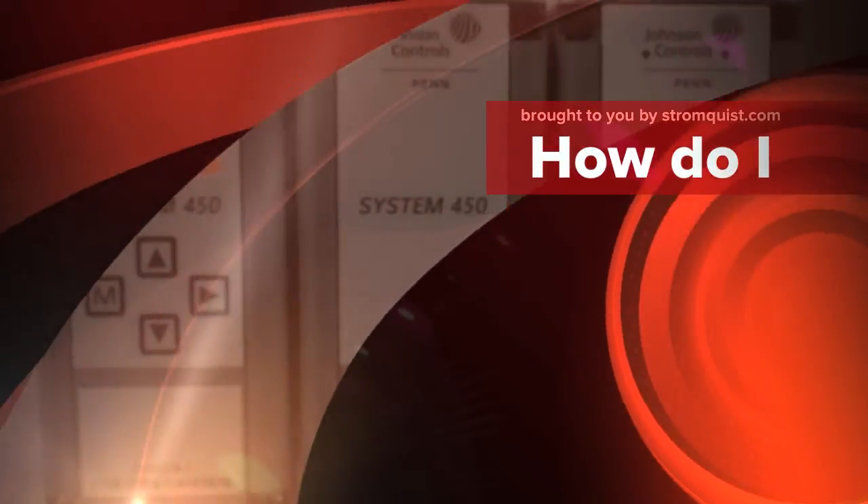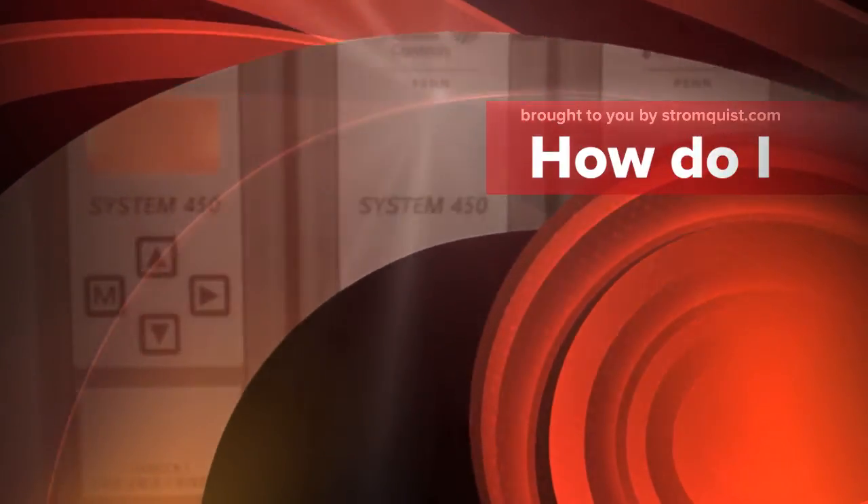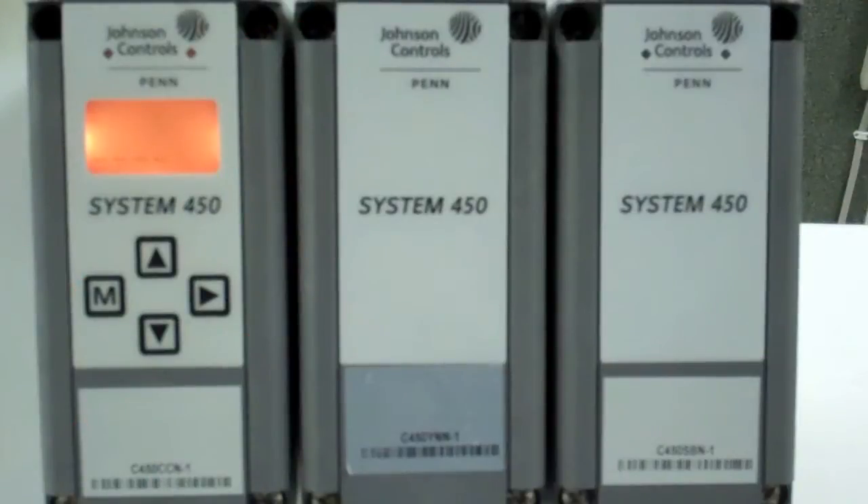This is Robert Harlan with Johnson Controls, and today we will be setting up the System 450 for a multi-fan condenser application, controlled with one 0-500 PSI pressure transducer. For purposes of this demo, we will be setting this up for three fans.